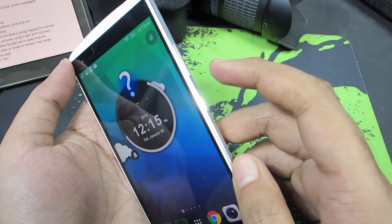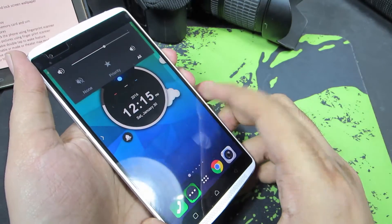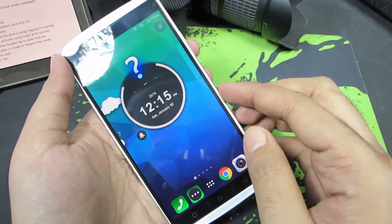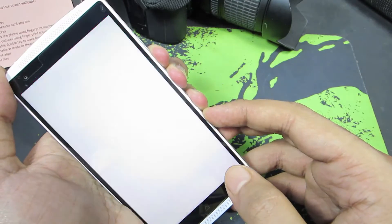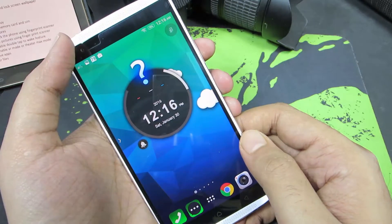All you need to do is press the volume down and the power button both at the same time. Let me just do that. Well, it failed. There you have it, that was the screenshot. Let me try it once again.